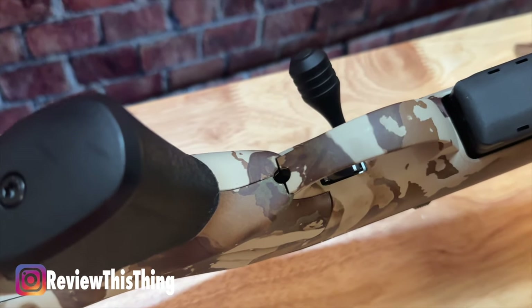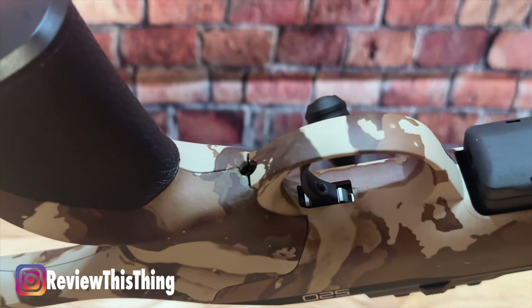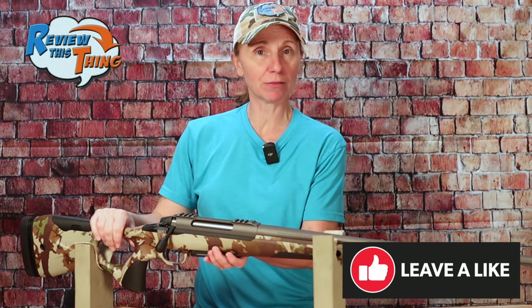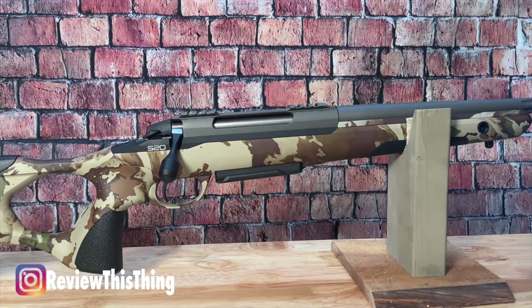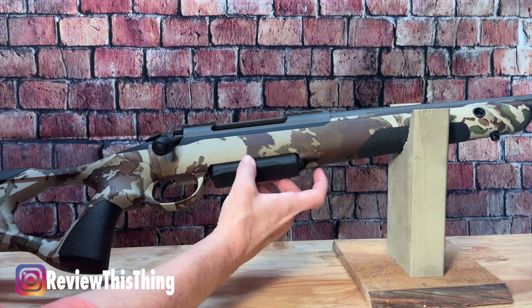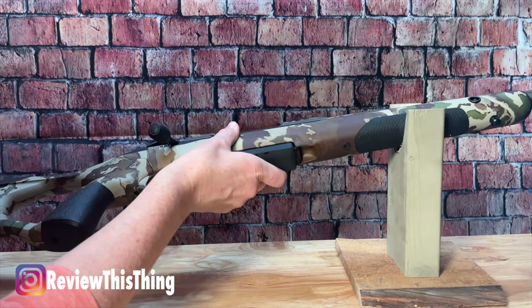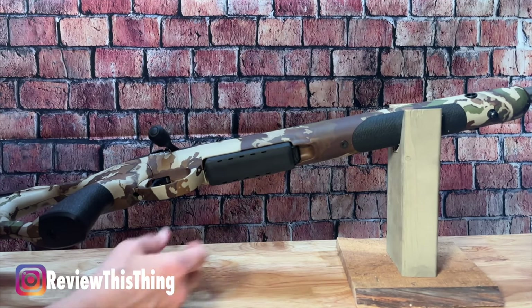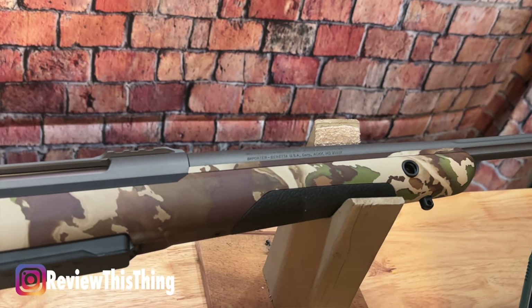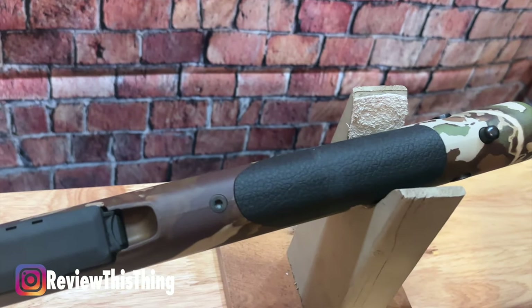The trigger is also very adjustable — you can adjust the pull poundage, and it's supposed to be adjustable forward and backward as well. It has an almost flush mount magazine, and one small touch I think is going to make a huge difference is a cutout right in front of the magazine where the release is, so if you have gloves on you should still be able to reach up in there and get that magazine out. The magazine goes in and out really easily, and the foregrip is also textured, giving you the ability to keep a hold of it in varying weather conditions.